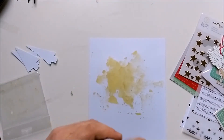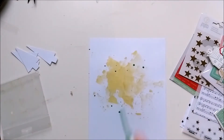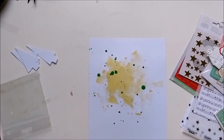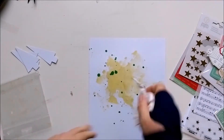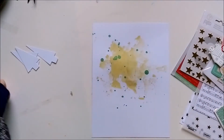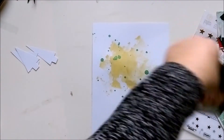Here I am adding color to my background. I started with a Glimmer Mist from Tethered Angels and some Heidi Shine. Here you can see the finished background and now I'm trimming down the photo just a bit.